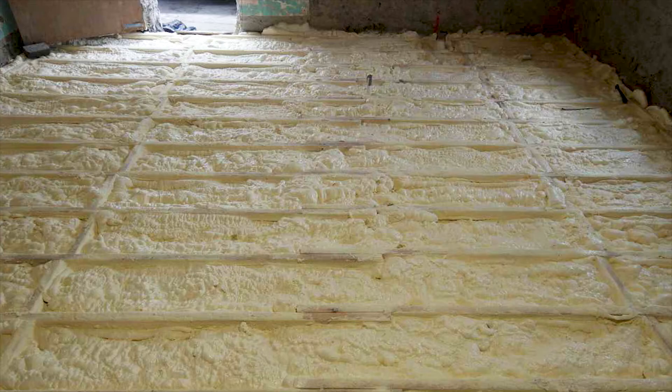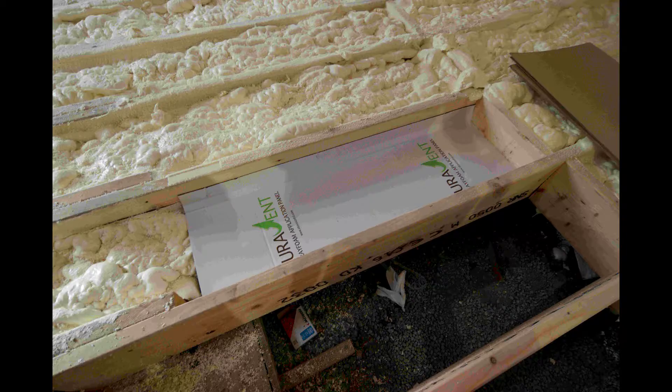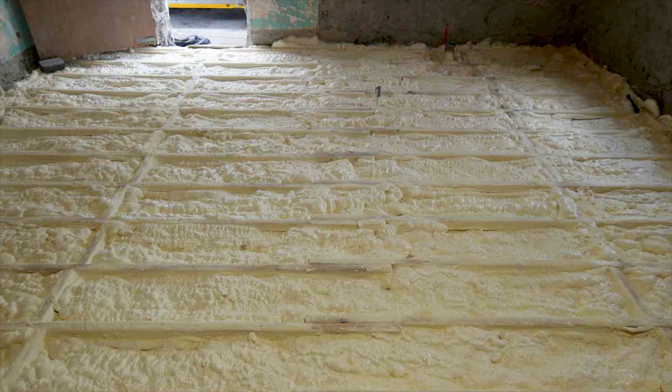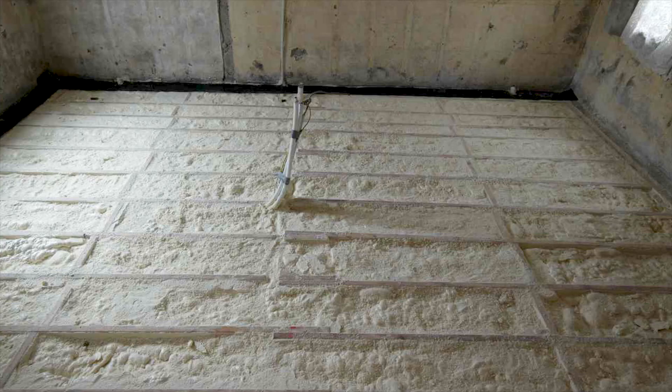The spacer system nailed between the floor joists holds the foam in place, and on top of that spacer we sprayed approximately five inches of closed cell vapour barrier foam. This gives us good air tightness, high thermal performance, and it also adds some structural rigidity to the floor joists — it stiffens them up. Once this was done, we shaved off or scarfed off the foam so that the ribs of the timber became visible, and onto that we will be fixing our floor ply.